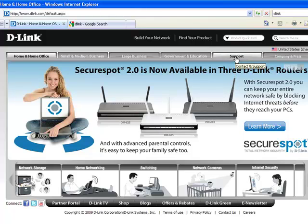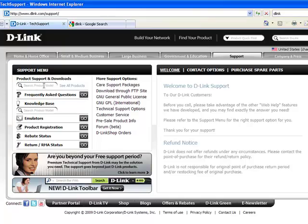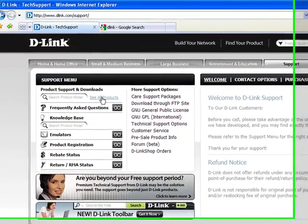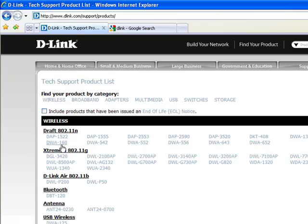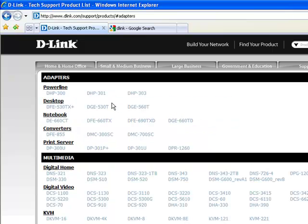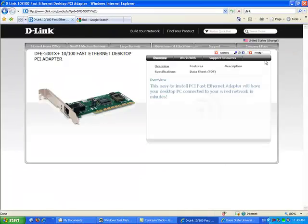Once you're on their web page, you can go to a support page, which will typically give you the opportunity to either search for the product model or drill down to the actual model you have. This is for a PCI device — adapter for PCI desktop — and there it is right there: DFE530TX.